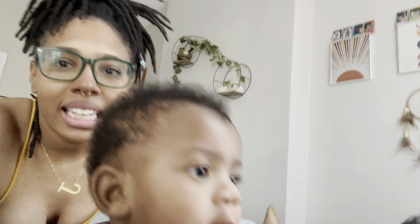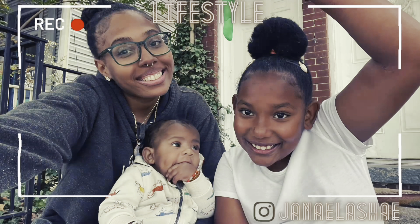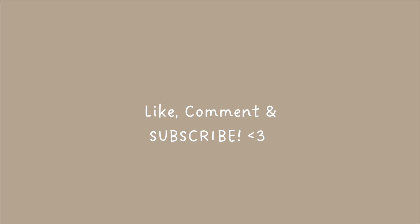Another day, another vlog. Hello sunshines, it's me Janae Lachey, and I'm back with another video. If you're a returning subscriber, welcome back. Hello lovelies. And if you're new, go ahead and subscribe and make sure you hit that post notification bell so that you're notified next time I make a video.